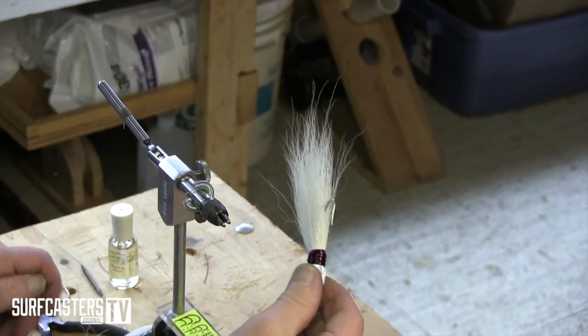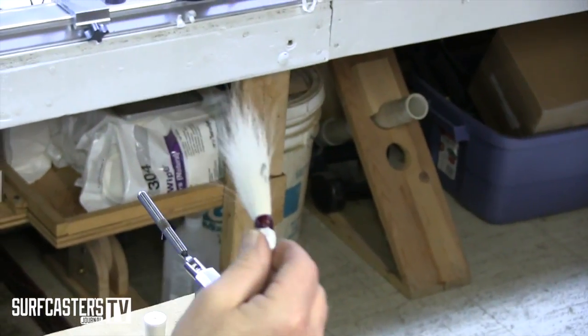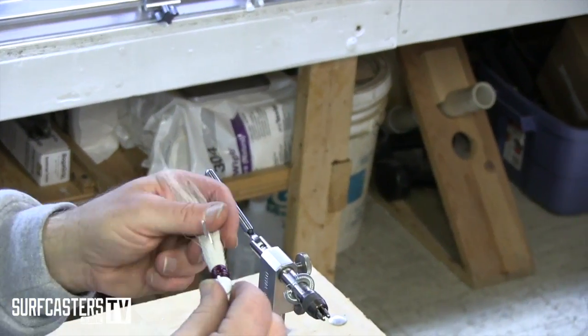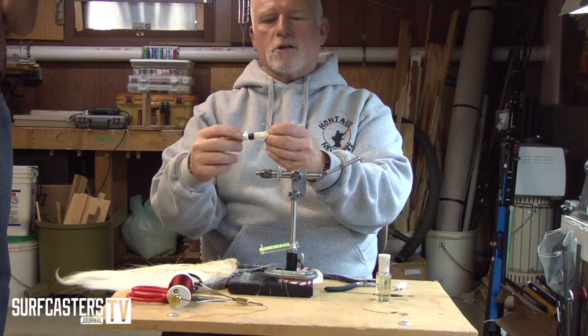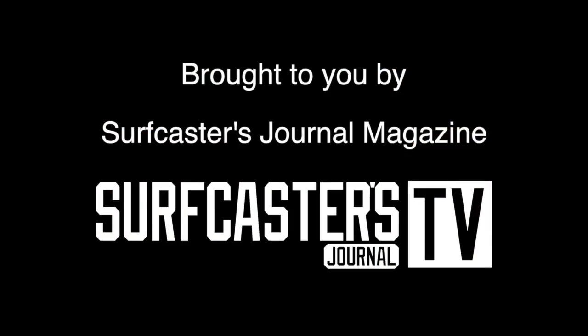If you're fishing really shallow water and want the lure to sink a little bit slower, you can add more hair and really build it up. If you have a very thin-profile baitfish pattern, you can use less hair. The good part is you can make these any way you want — you're not at the mercy of the store.